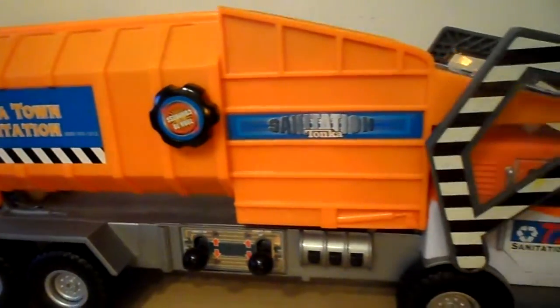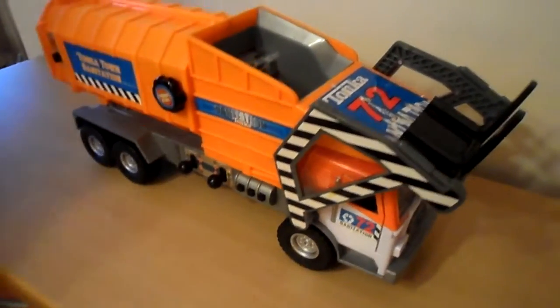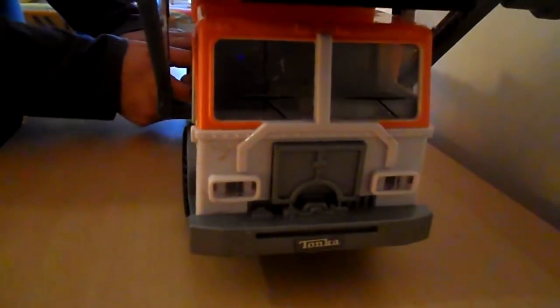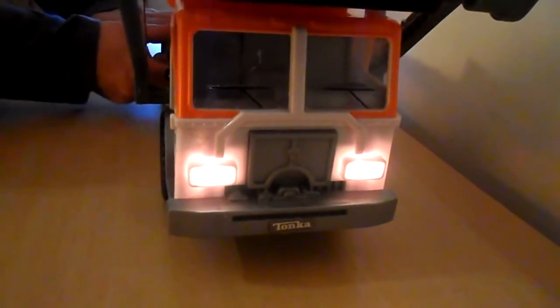So just while we pan over so that you can see all of it — first of all, I'd like to show you the lights in the front. There we go. One clip down to keep them on, one clip up.